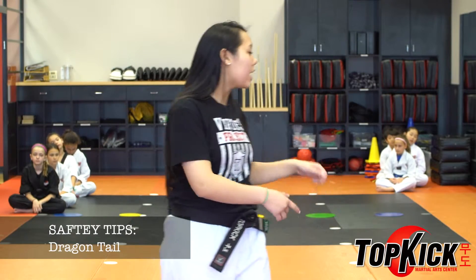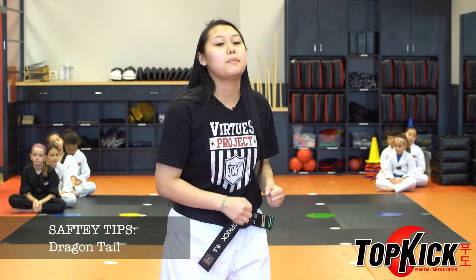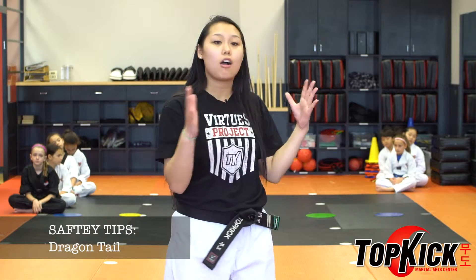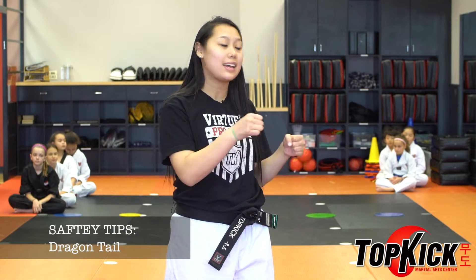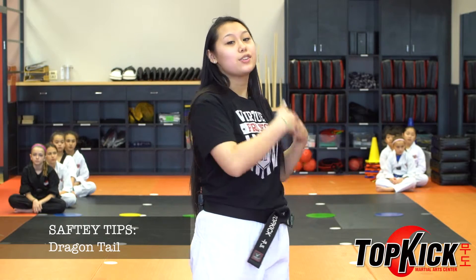Here are some safety aspects to play Dragon Tail. When the students are hanging on to the belts from behind, make sure that they're not pulling too hard and that they're not running too fast either. Since they are all attached by the hands and the belts, if one person falls, then everybody will fall as well. So there's no sprinting, and also no screaming.